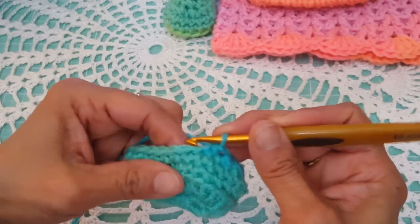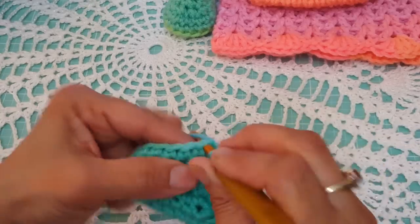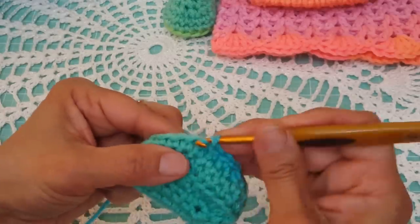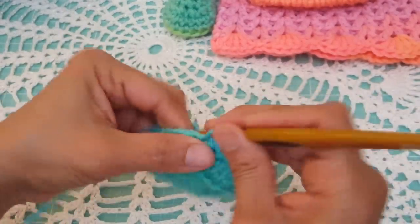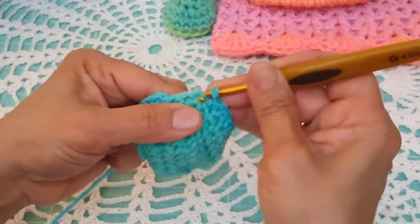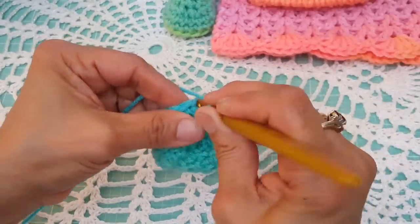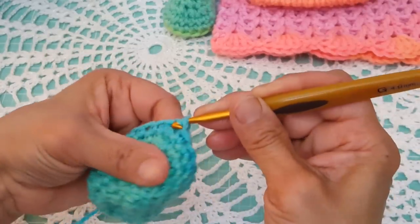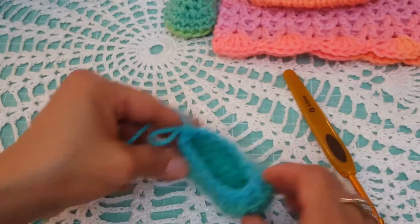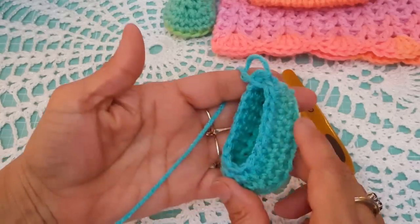Now in the next eight stitches, do a single crochet — one through eight. Then slip stitch to the very first one. We're done with row number five, and we should end with 19 stitches.